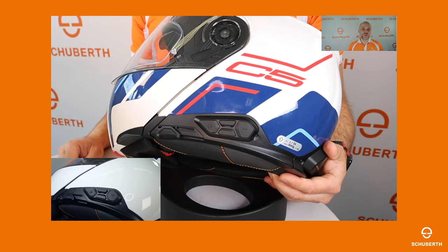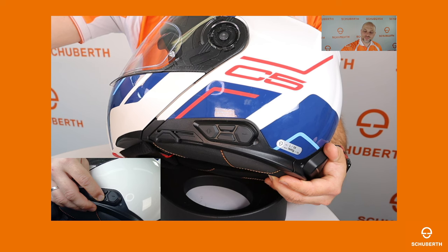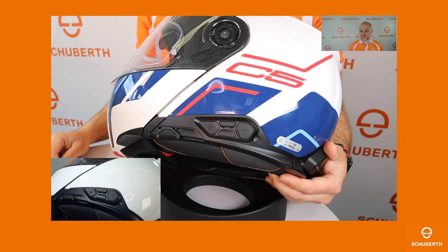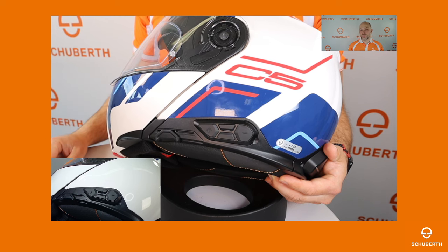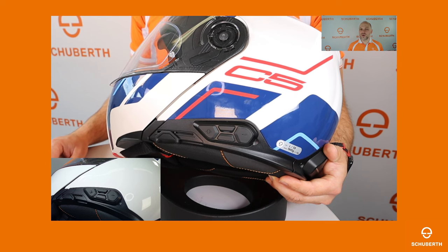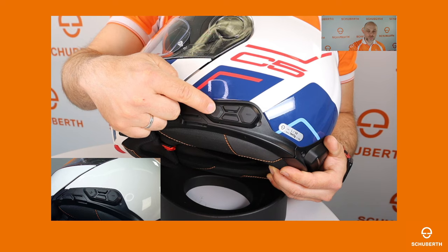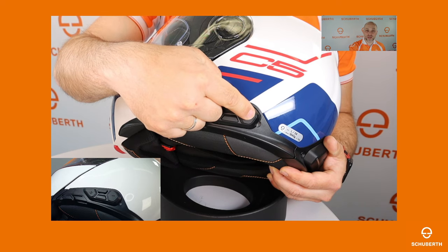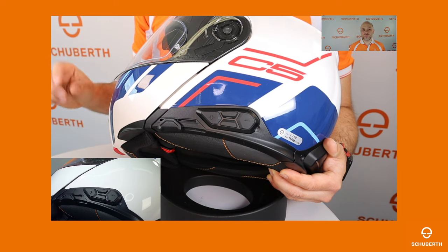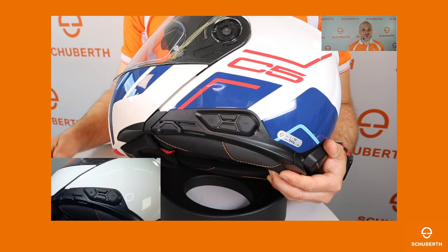This helmet is in group mesh. You can switch between group mesh and open mesh by pressing the lower center button until you hear the second double beep. Now both helmets are in channel 1. If you like to change the channel, you can use the app or tap the lower center button twice. With the plus or minus button you can switch between the channels, then tap the upper center button to set the channel.